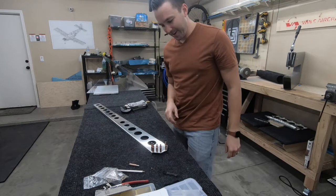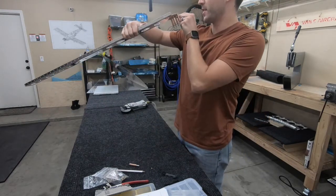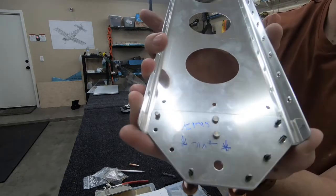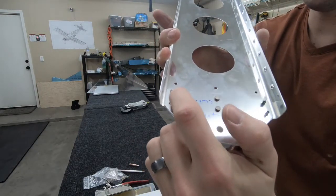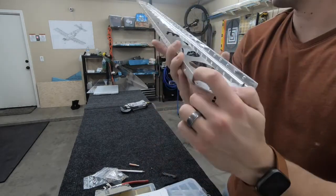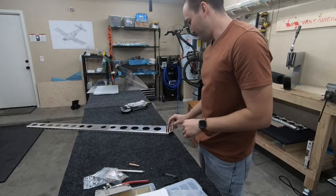Not too far in and I already get to drill out my first rivet. It looks like it got a little bit crooked - this rivet got pushed a little bit to the side at an angle where the pneumatic squeezer can't overcome the resistance. So I'm going to go ahead and drill that out - it'll be my first official drill-out on the plane.